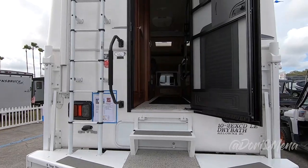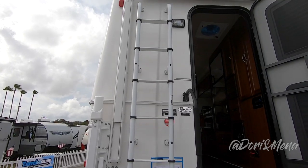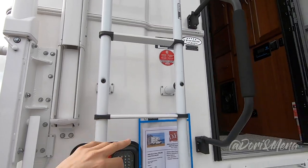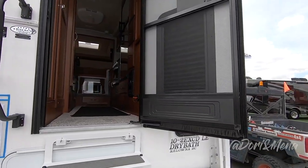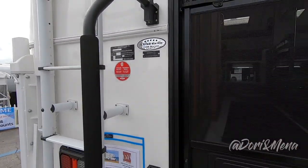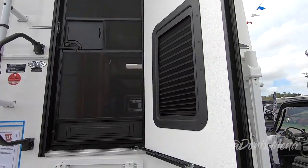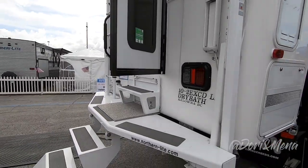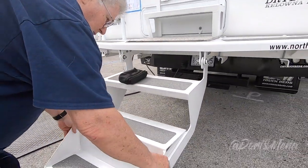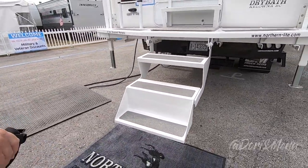To start with, we have a rear awning and a ladder built-in that helps you get up to the roof, a screen door of course which is essential, and a little flap there to pass drinks to whoever's outside. And we do love this step — it just folds up, so that's an added step.